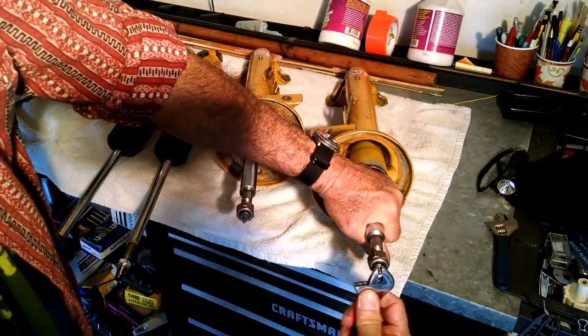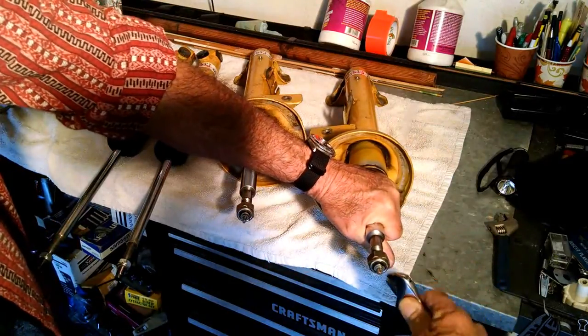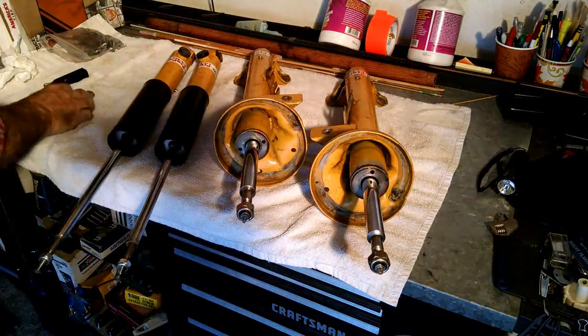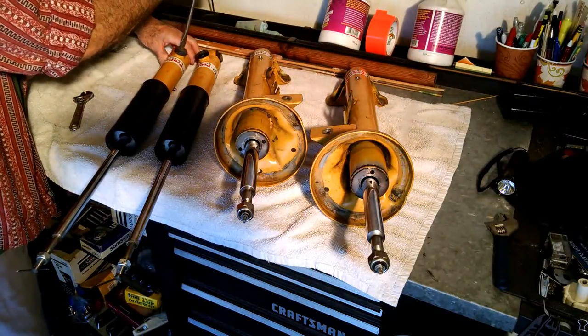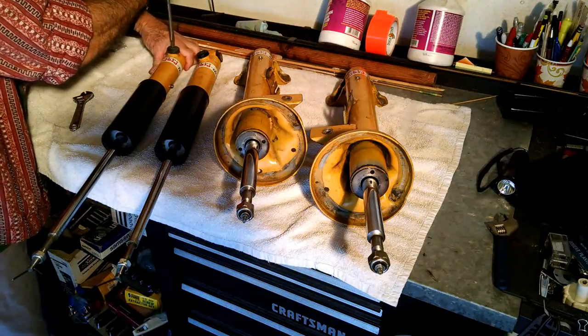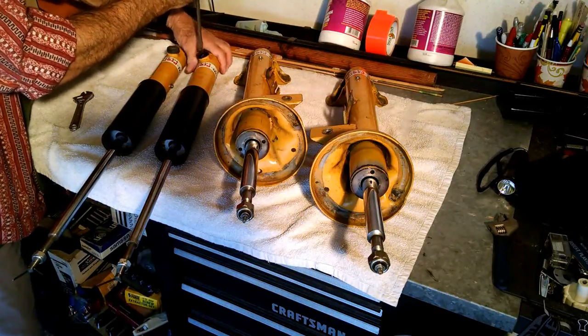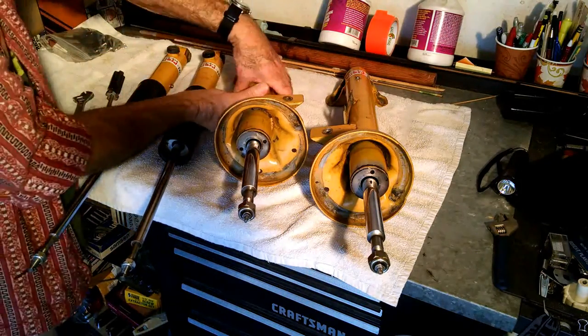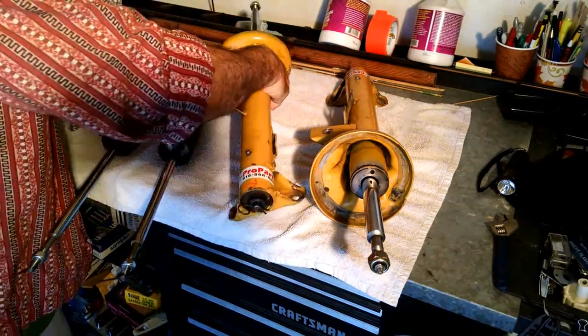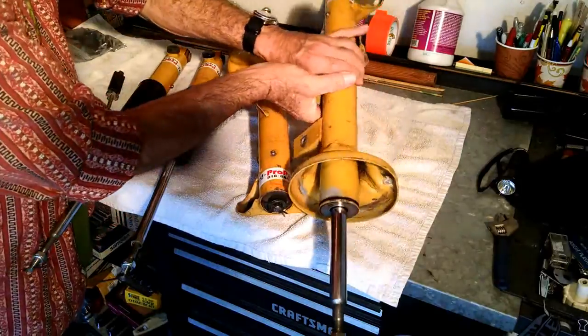There's no clicks on the rebound. There's clicks on the bumps — the bump at the bottom of the shocks. I just use a screwdriver, you can use a coin. You can hear that. And I'll flip these around to show you the bump on the fronts.